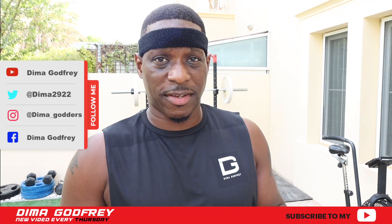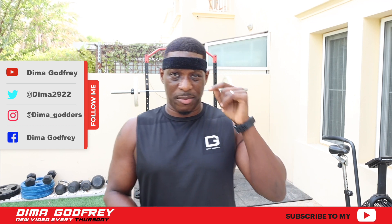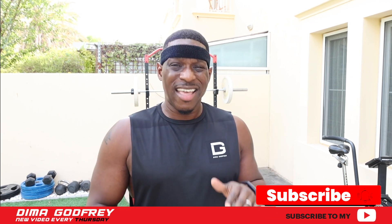Hi guys. Right, we're here for another session. We need to get this done quickly because it's 8am. It's getting really hot out here. I overslept just a little bit but I'm allowed, it's the weekend.